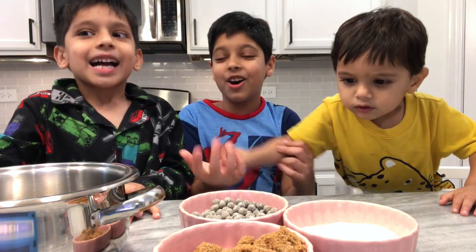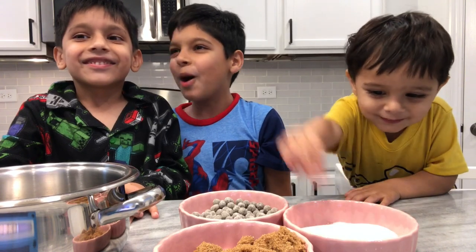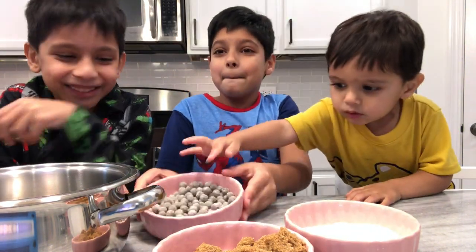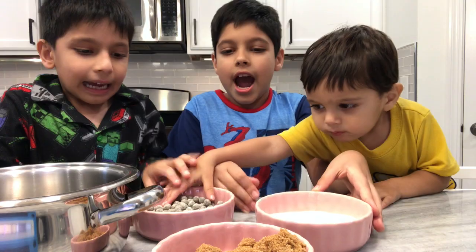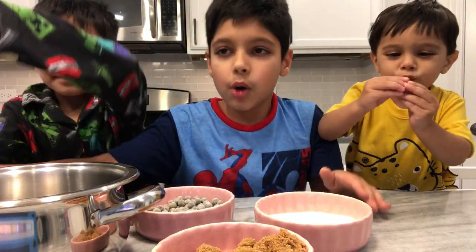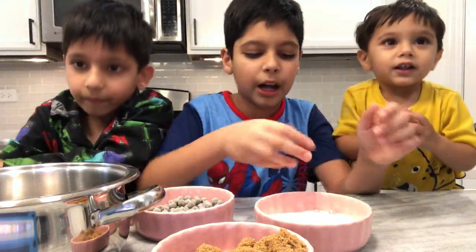Hey guys and welcome to another video! Today we're going to be making fun no-bake boba tea. We have tapioca pearls, sugar, brown sugar — one cup of everything except boba. You can do however much boba you want, one cup of water, one cup of milk.